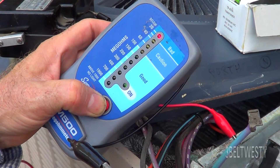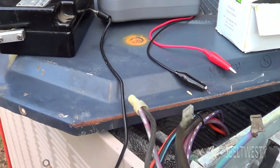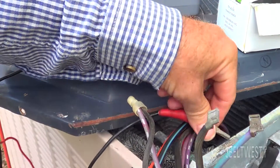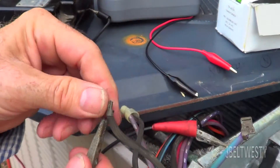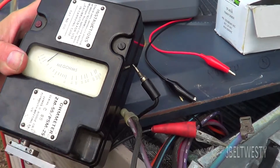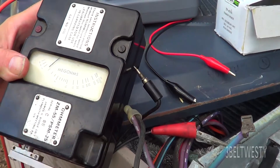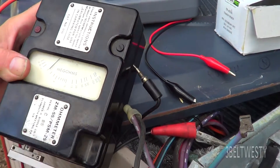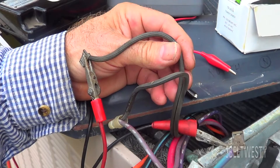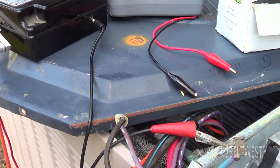It might just be that the insulation is broken down. Looking at the older one, I can see it's below 20 Megs. Putting the Megger on the heater, it's about a Mega Ohm roughly — not a total short. It's just probably got salt crap on the zip cord here, and that's just enough that it's leaking to ground. It shouldn't be used, but it's not like it's a total dead short.